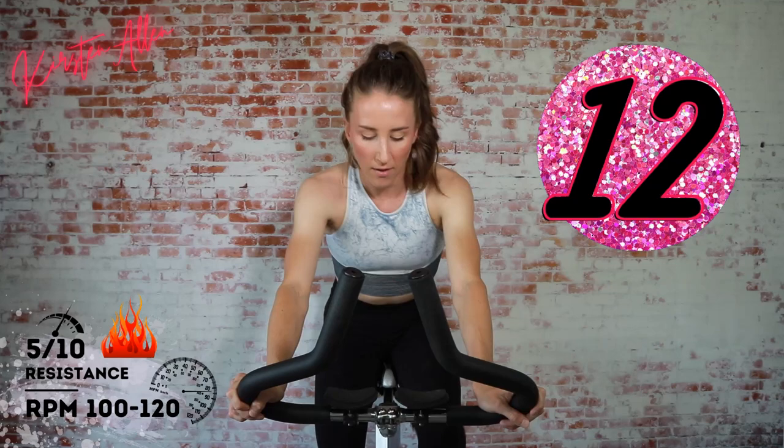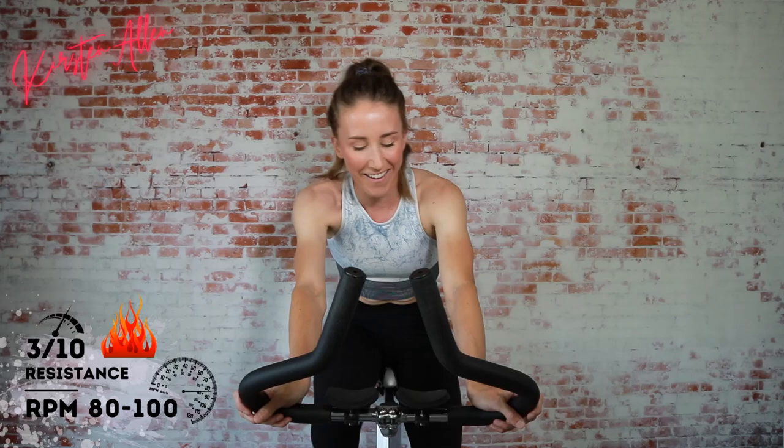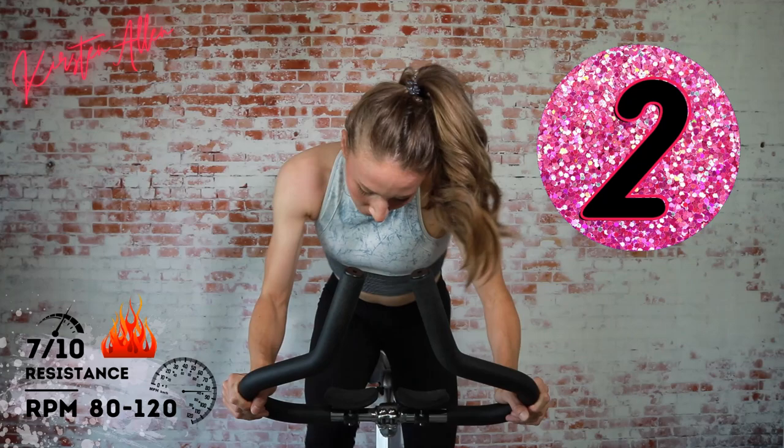Keep sprinting — we got 10 seconds. Straight back, relax. Three, two, one — 20-second tap down. Full throttle coming up, three sets of 10 seconds. Trying to get my breath while instructing! We got five, three, two, one — rise, sprint, heavier tension, 10 seconds, three, two, one.